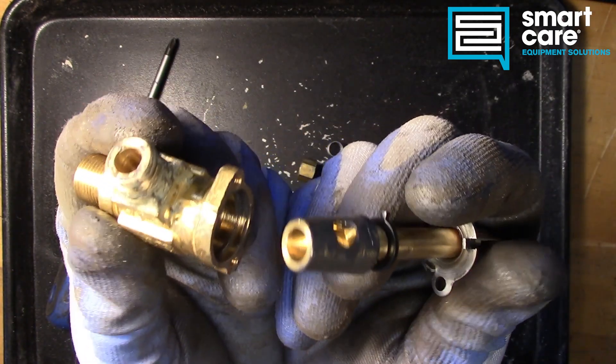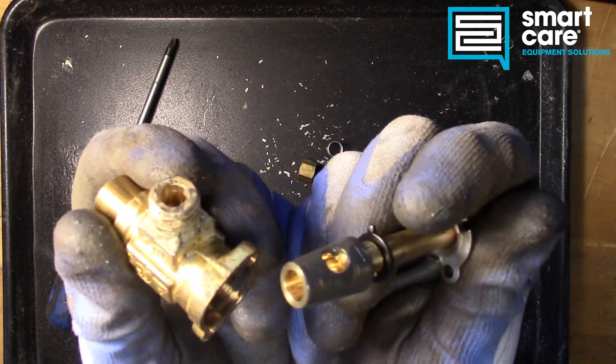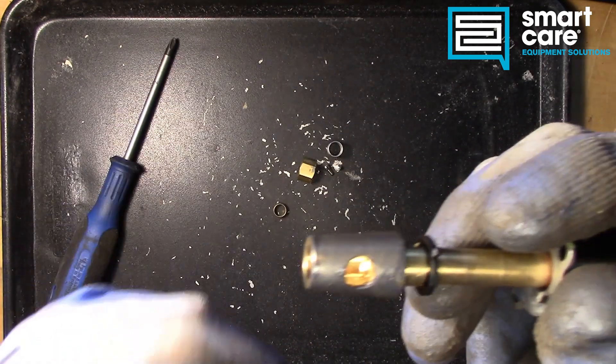So the valve itself is really simple, and it's pretty easy to maintain as long as you have the right grease and the right solvents to clean with.